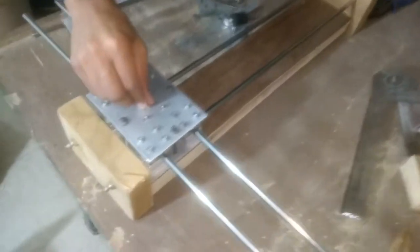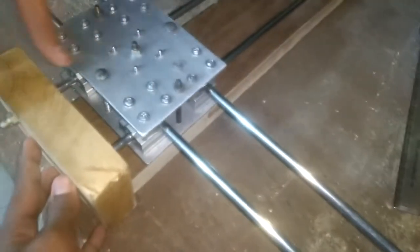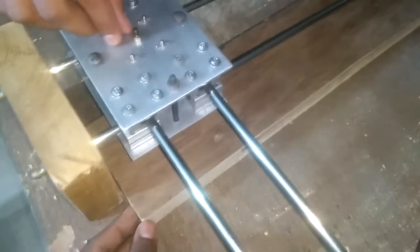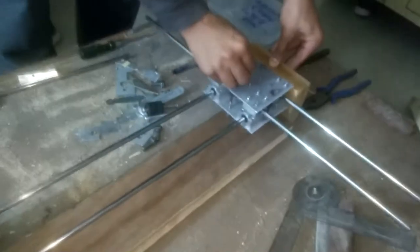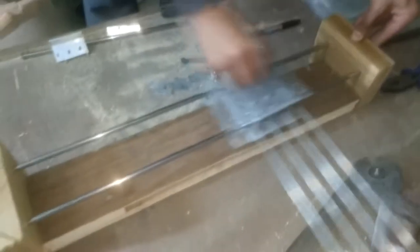We have done this portion — we have put the stopper here to stop the rod from coming out, and we have cut out the base. The base is perfectly going in between these two blocks of wood and you can see it is moving smoothly. I will put some graphite lubricant later on, but for now it is moving perfectly fine.